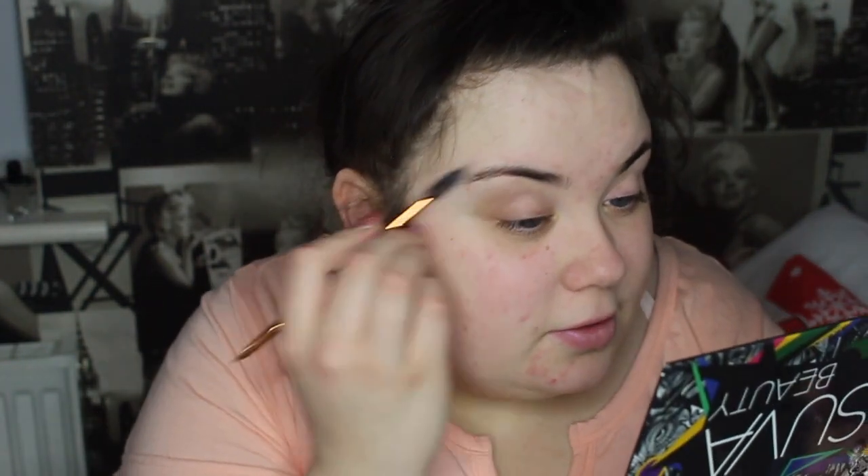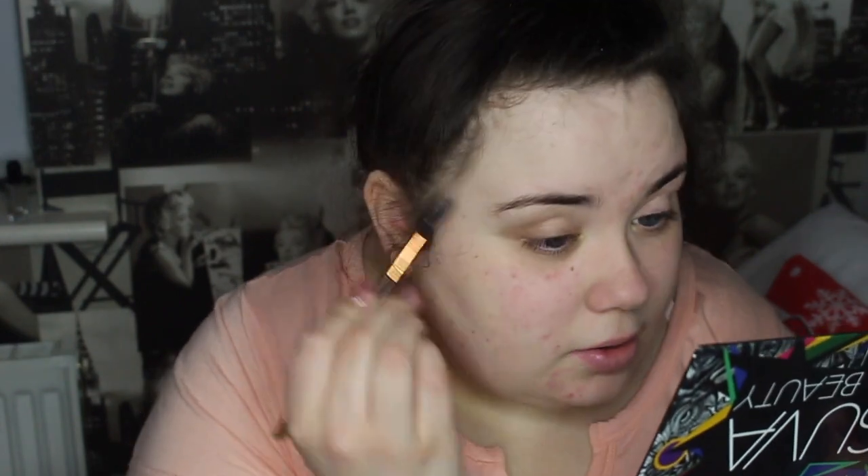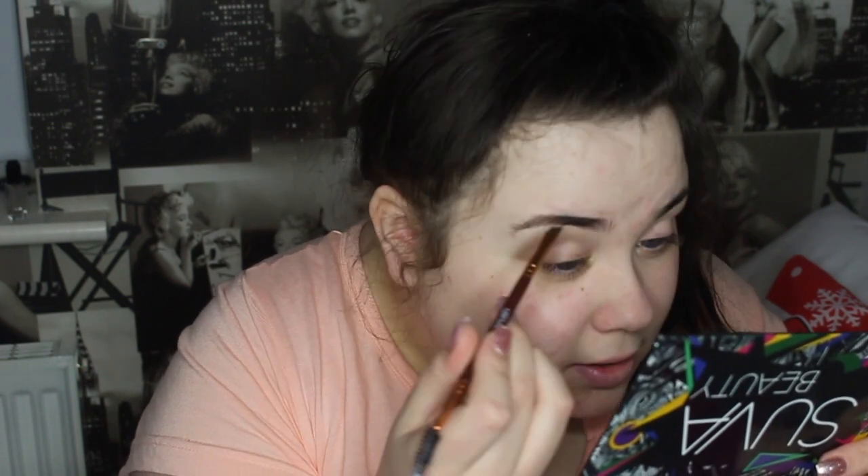I'm going to do my eyebrows first. I do my eyebrows the same way I've always done, but now I've started to carve them out and I think that makes such a difference. I never used to bother but now I'm like, why didn't I do it years ago? I'm using the Freedom brow pomade in the shade Ebony - it's the darkest brown that's not black.